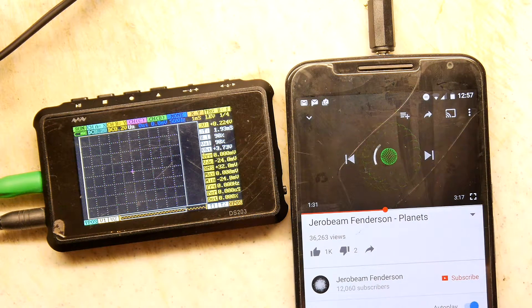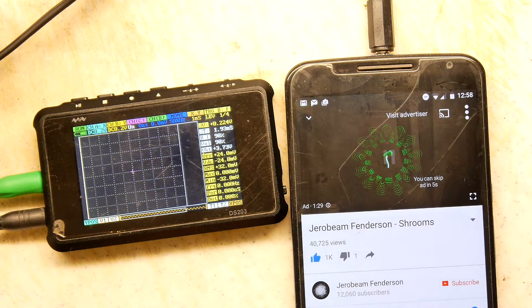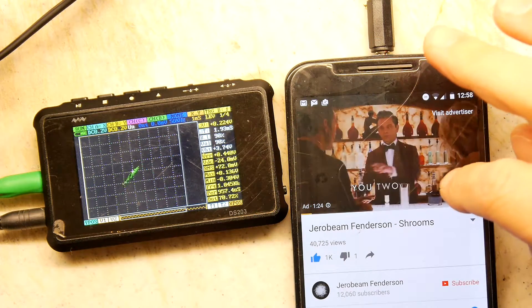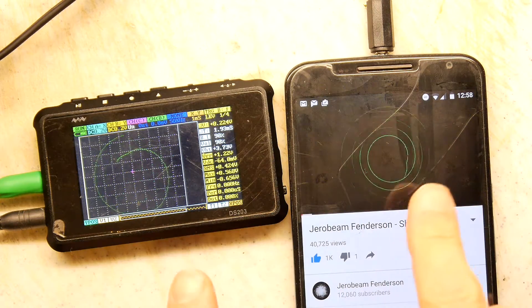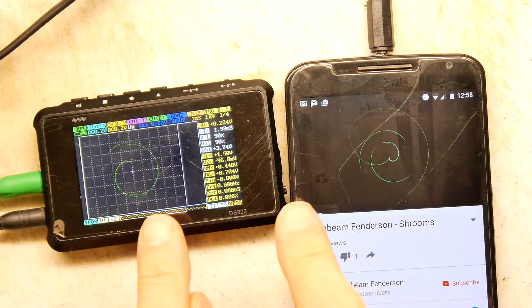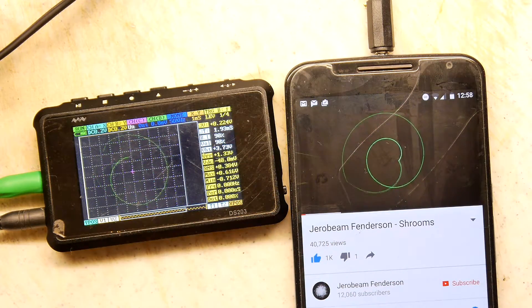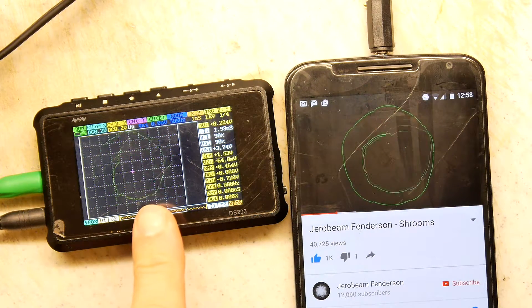Let's get some different patterns here. I do quite like the mushrooms — we're going to try the shrooms. YouTube, come on, skip the ad. Don't skip my ad. There you go — you can see the circles. It's doing it, it's trying to. It's missing some samples, but I'm really just amazed that I can actually get XY mode on this.